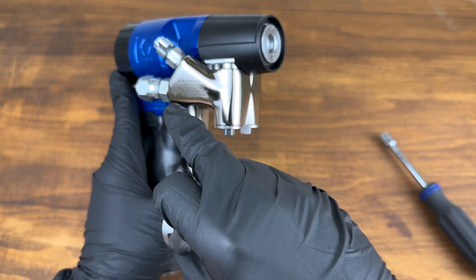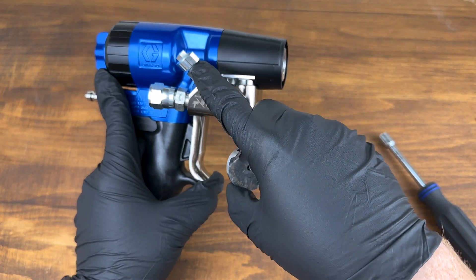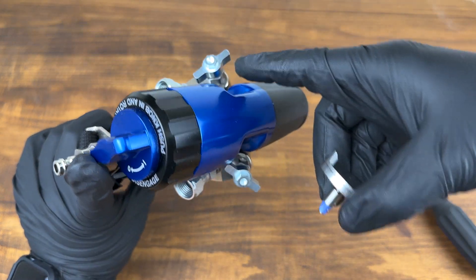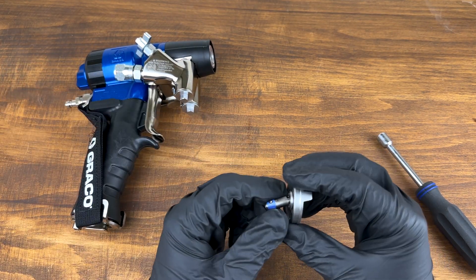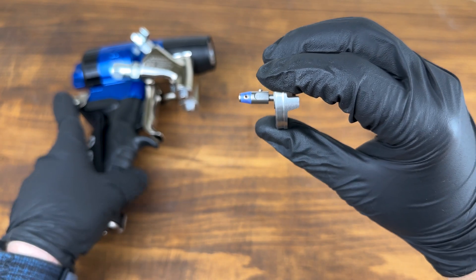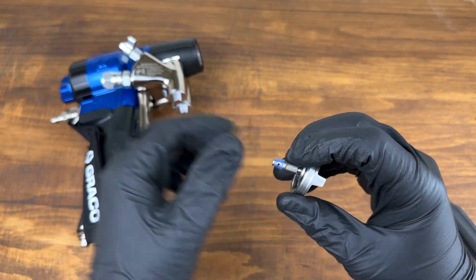That alignment allows chemical to flow through — both A and B sides come in, get mixed, and go out the end of the gun. The alignment tab is intended to help you line that up so when you put it in, it mixes properly.